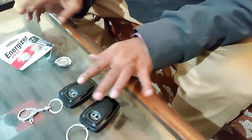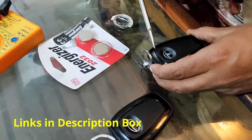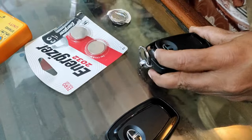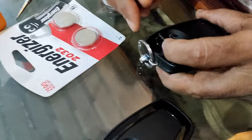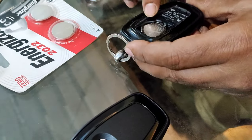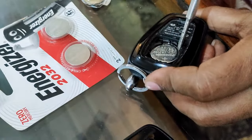I will open this now. To open this, you need a sharp tool to remove this flap - do not exert too much pressure. Now I will remove this particular battery.